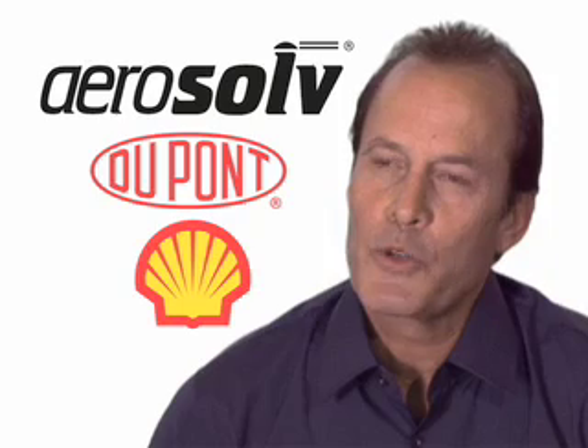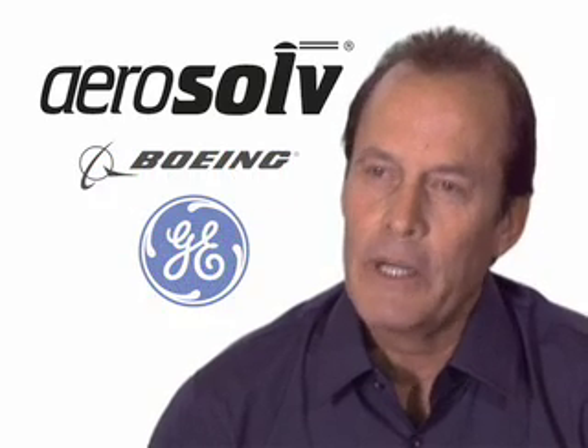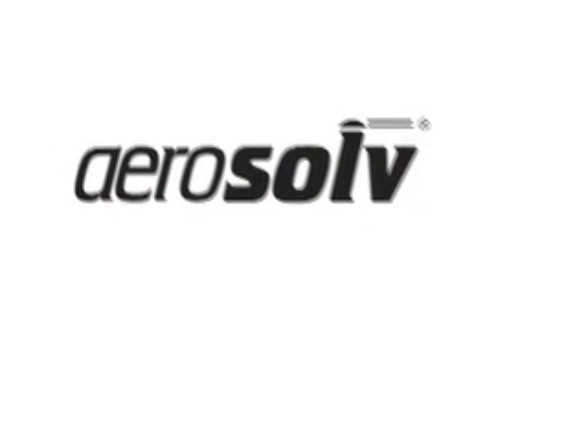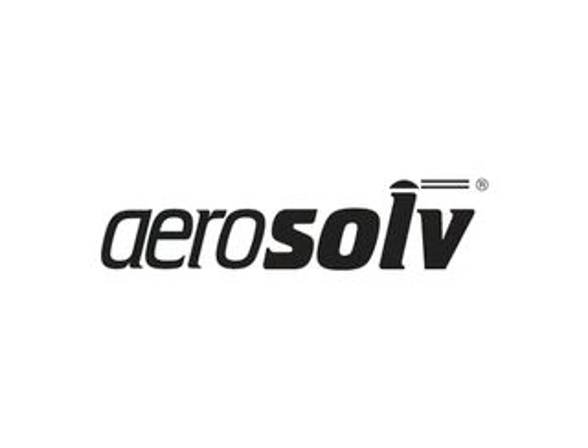All branches of the military, refineries, chemical plants, golf courses, universities, airlines, automotive manufacturers — virtually anyone using aerosol cans needs the aerosol system. It's simple, it's safe, and it's good for the planet. Join over 44,000 manufacturers worldwide that have implemented the aerosol system to recycle their aerosol cans.